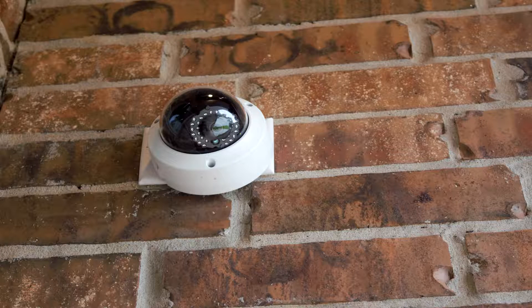Here's the dome camera at my front porch. I wanted to show an example of a good location for a dome camera. Anywhere that's low-lying or easily accessible from the outside that you don't want tampered with is an ideal location. The adjustments and internals are secured inside the camera itself, making it more difficult for someone from the outside to quickly block the view or change the viewing angle.